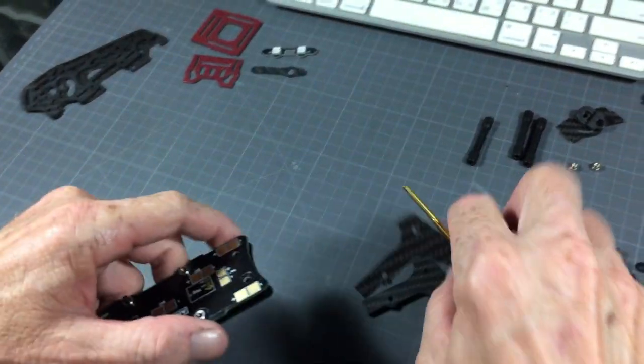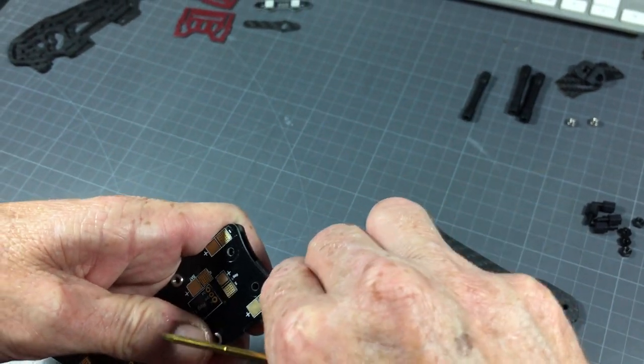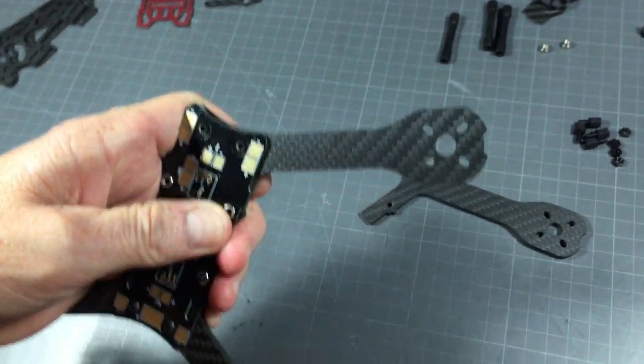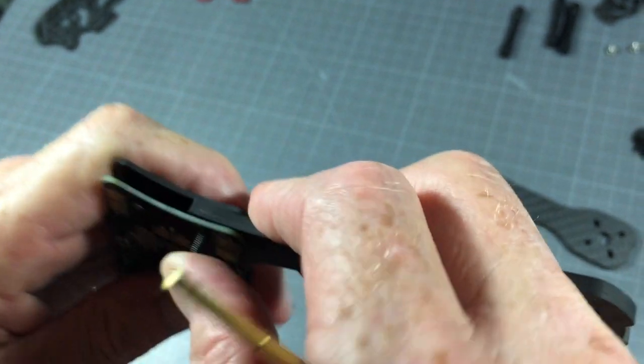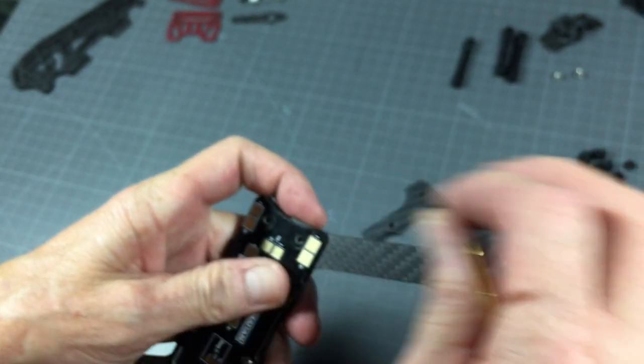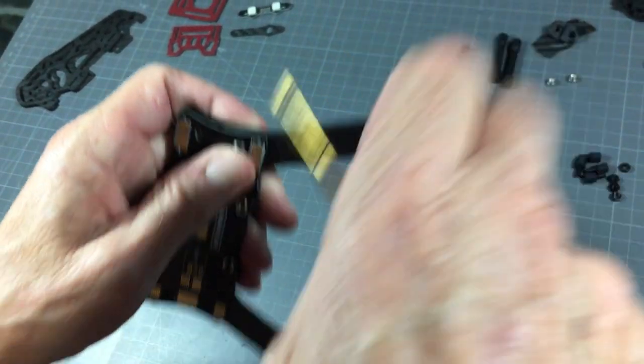Let's repeat that two more times — trying to hurry up so the video is not going to be too long. Line that up here and go.